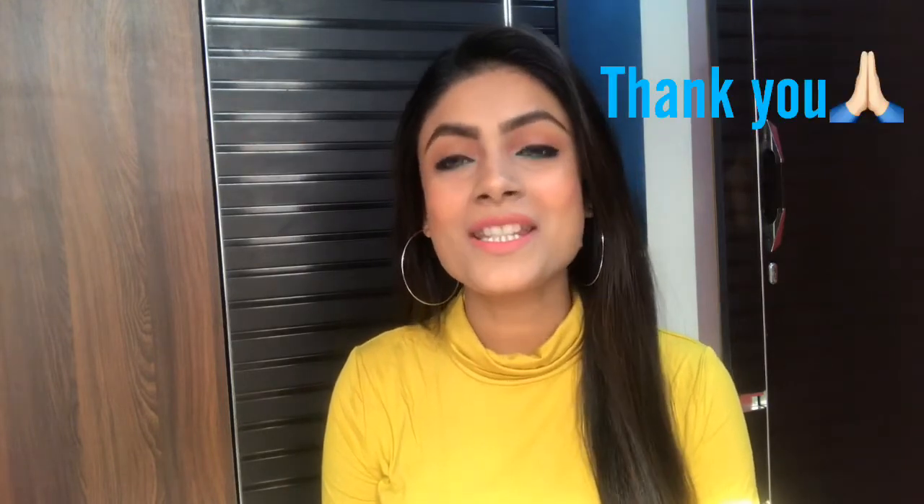Hi everyone, welcome back to my channel. I am Shivangi. Today I am going to share my makeup look which I have created using a single brand, that is Maybelline. All the products I have used in this video are only from Maybelline, so keep watching. Before that, subscribe to my channel, and to those who have already subscribed, thank you so much.